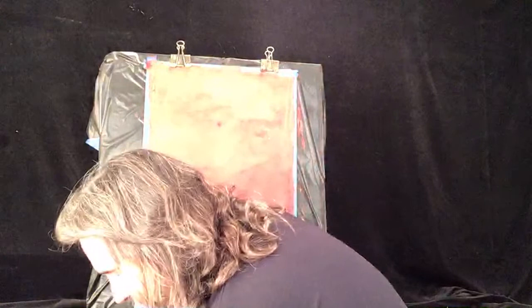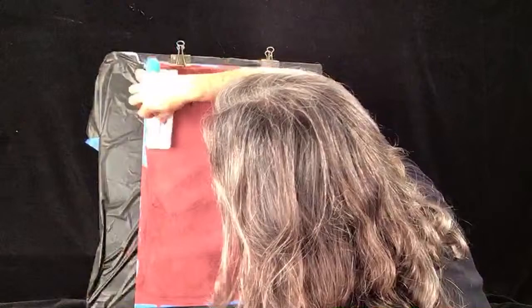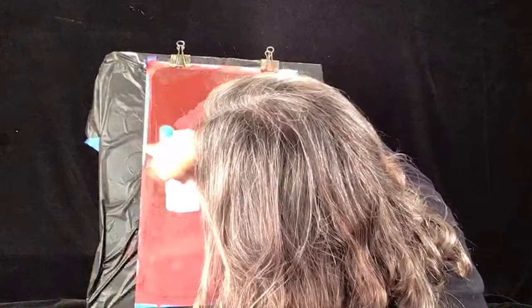Second coat, same thing, same color. I actually have some left from a room in my house. Start at my ceiling first, and don't go all the way along the ceiling line. Work in about a three-foot by three-foot or four-foot by four-foot area. Same thing down the corner, then come back and work the field.